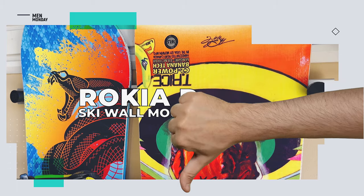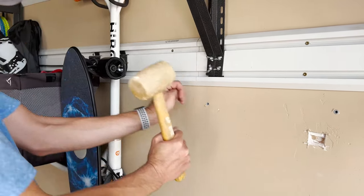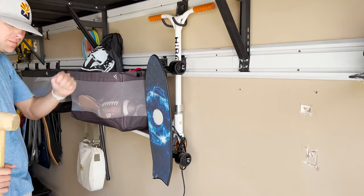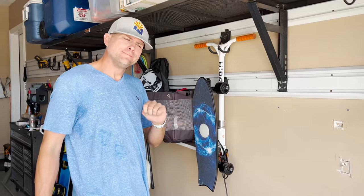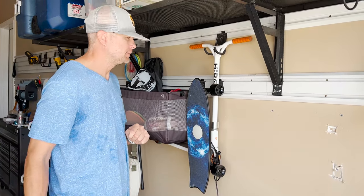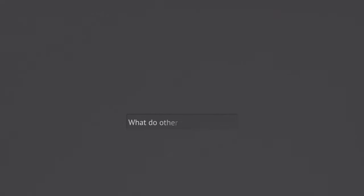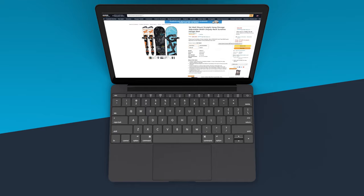What's the downside? Like with any product that has some DIY or assembly involved, your experience is probably going to line up with how handy you are around the house. For that reason, we've got no complaints. So what are other people saying about the Rokia R ski wall mount?